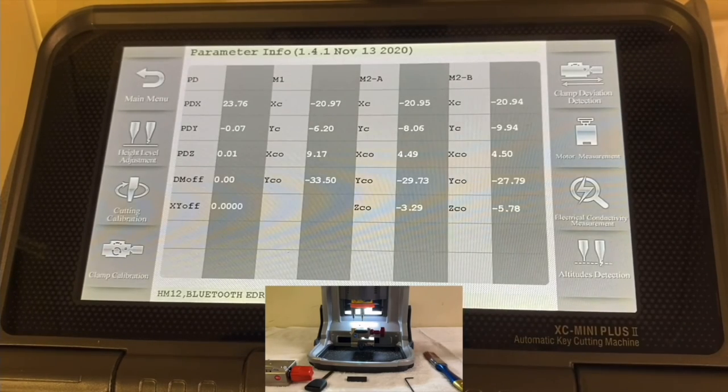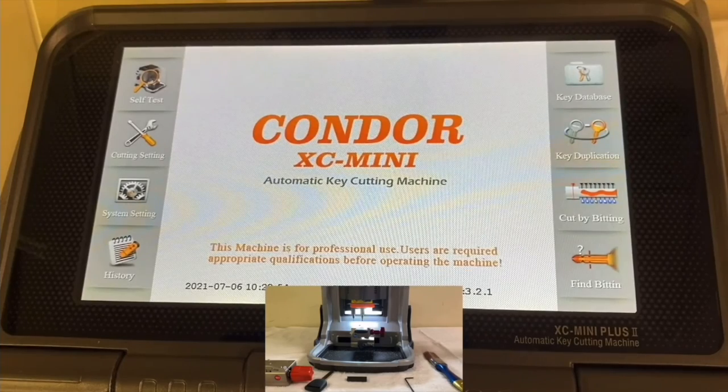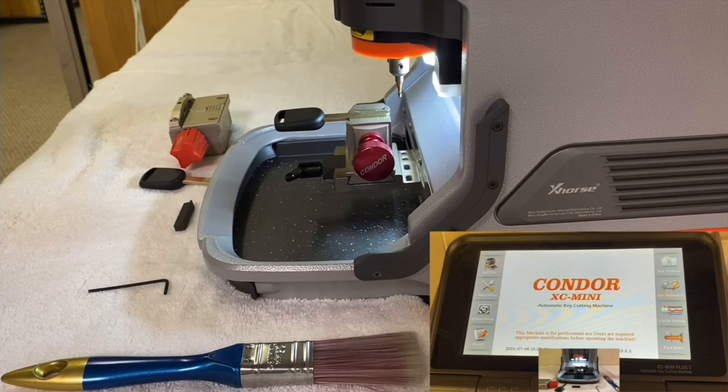The calibration is now complete. Go to the main menu — the machine is completely accurate and you can start cutting keys with confidence. All keys will now be cut accurately and correctly. The machine is 100% calibrated.